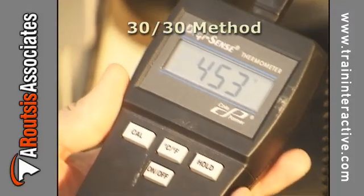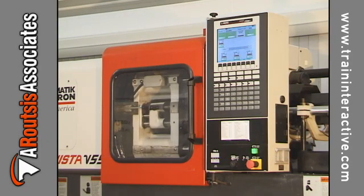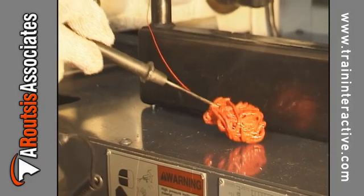If the front barrel temperature does not equal the melt temperature, it must be adjusted. Run the cycle and measure the melt temperature using the 30-30 method.